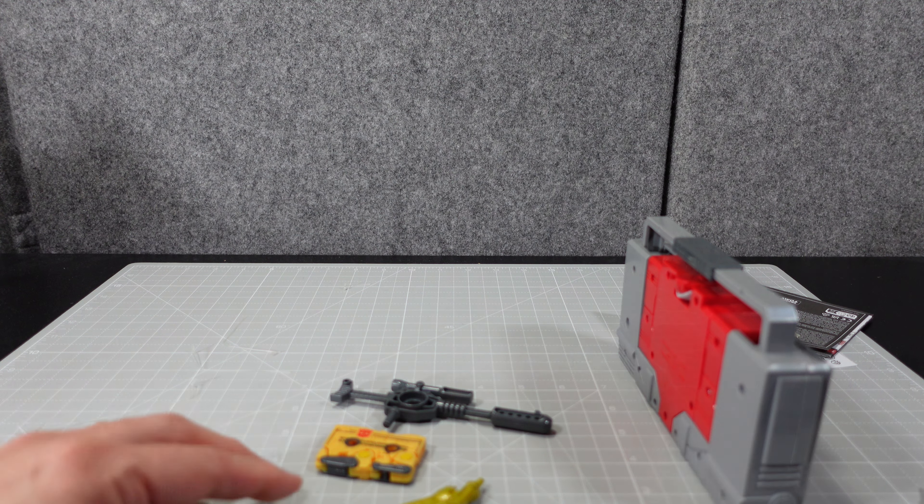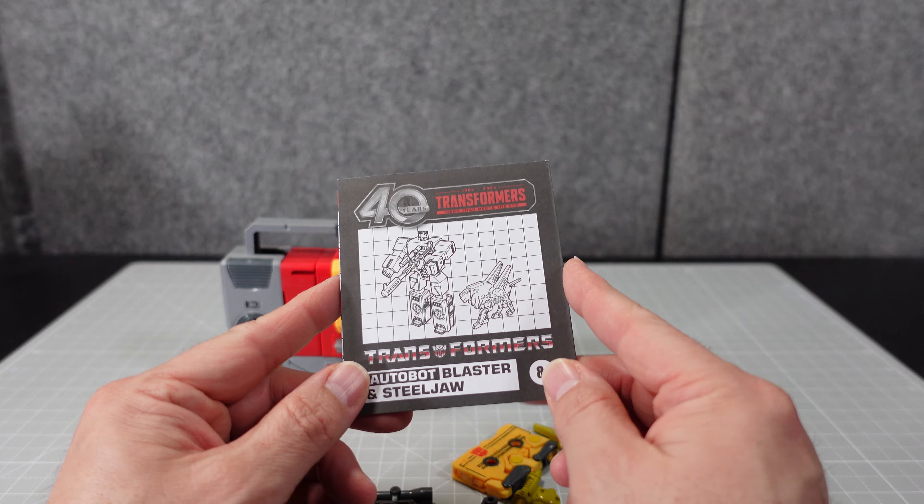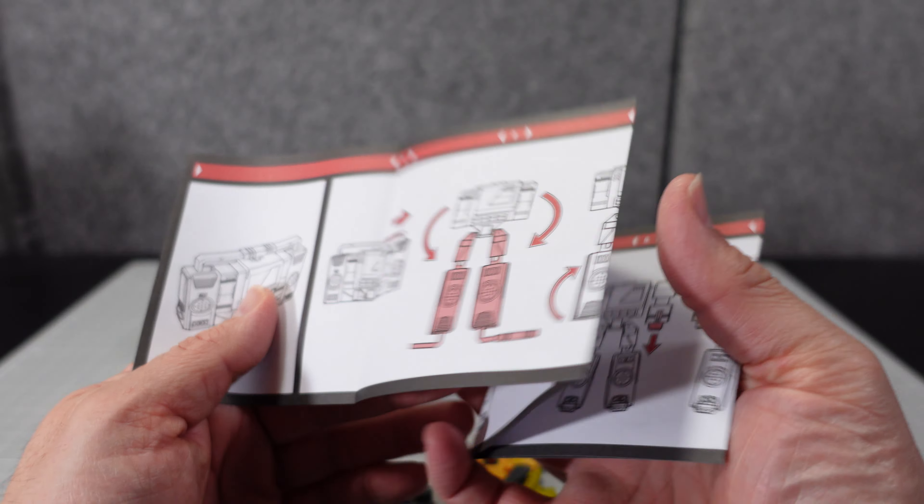Let's take a look at Blaster. These colors are meant to be more like the animation version — similar to the G1 reissues they did for Transformers the Movie. This is a very interesting color. There are no stickers on here; all the designs are tampo-printed. For a G1 recolor reissue, it looks pretty good. There's also the instruction sheet included.